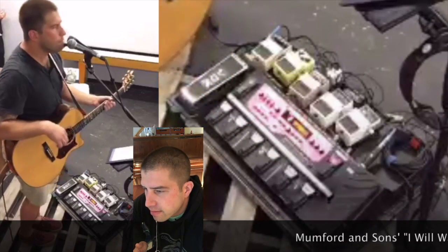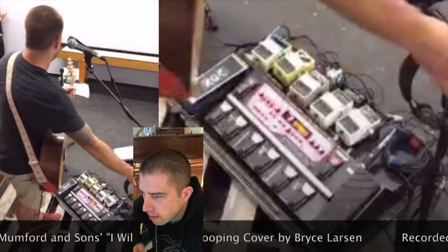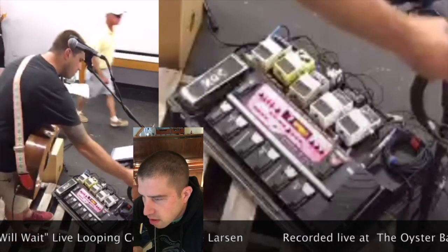I'm just recording a rhythm track on the acoustic guitar to get that kind of folky sound. Beatbox for the bass drum. That's all on track one.